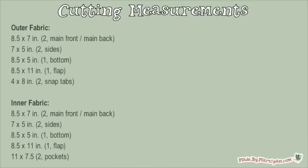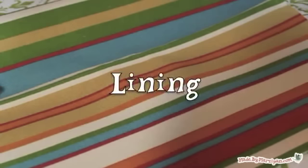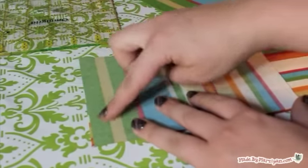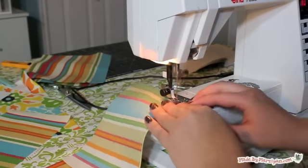Start by cutting your fabrics to the measurements listed. We'll begin with the bag lining. If you watched my sterler bag tutorial, you'll notice this bag follows many of the same steps. Sew the lining side panels to the lining bottom panel, sewing one to each short end with right sides together. Sew with a half inch seam.